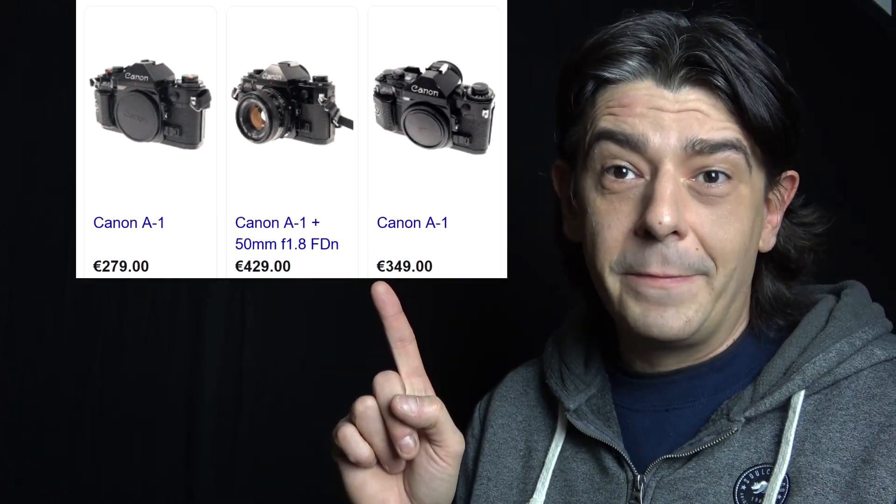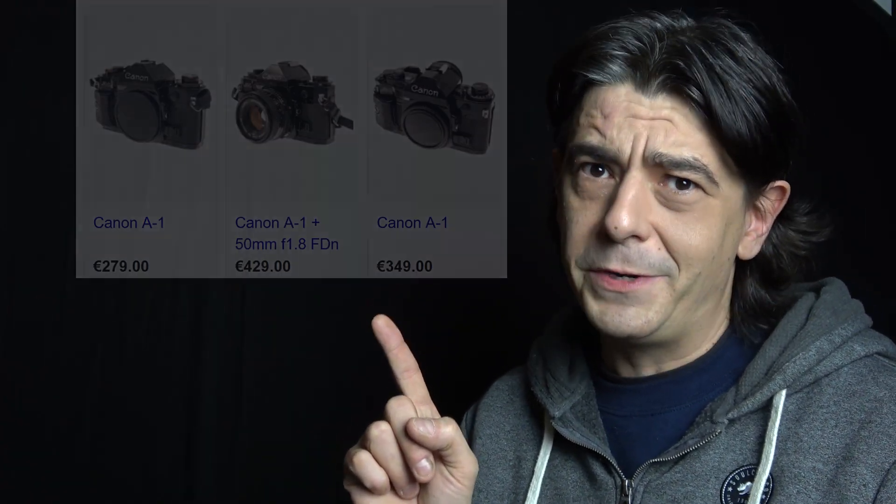Hi everyone. In the previous video I mentioned that film cameras were getting more and more expensive, but so does film. Some sellers even ask ludicrous amounts of money for one roll of Tri-X, but generally speaking it's around 10 to 15 bucks for one roll of film. That's a lot of money. What if I tell you there is a way to save money on 35mm film? That's the topic of this video, so let's get on with it.